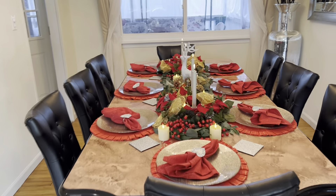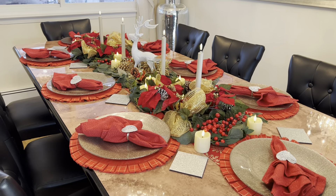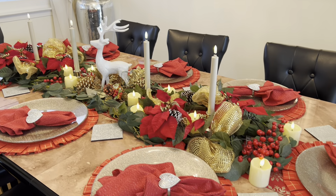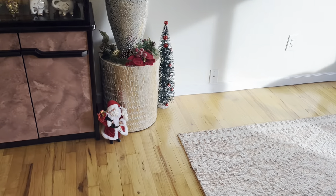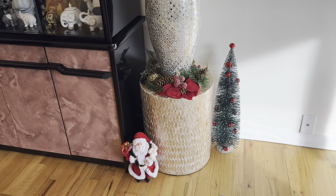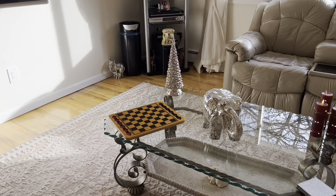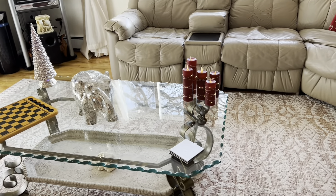I am finished with the Christmas decorations upstairs. The table is all set, which I already showed you. You really can't see the lights now because it's still daylight outside, but I'll show it at night as well. In this corner I did a very little setup — that little Christmas tree is lit but you can't see it because of the daylight. And very simple things on the table that light up too, along with little candles.